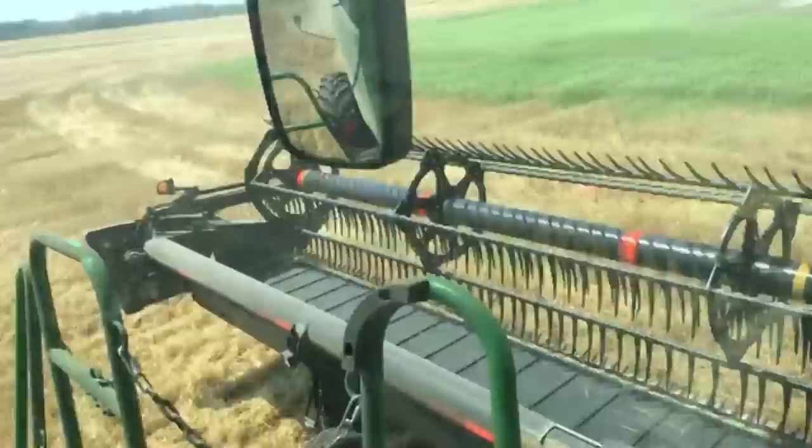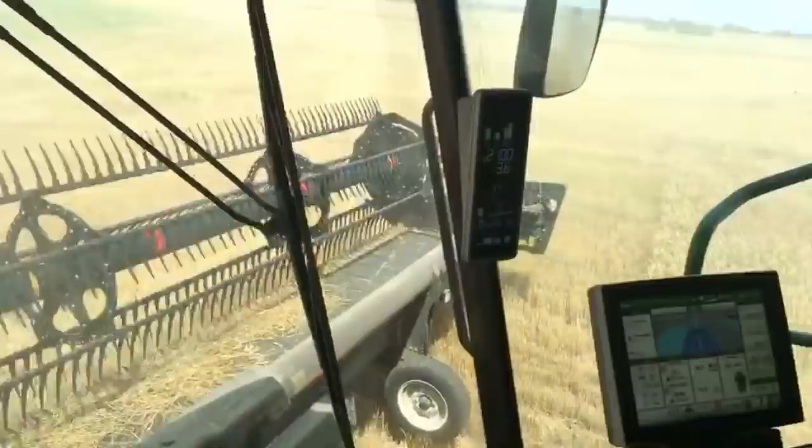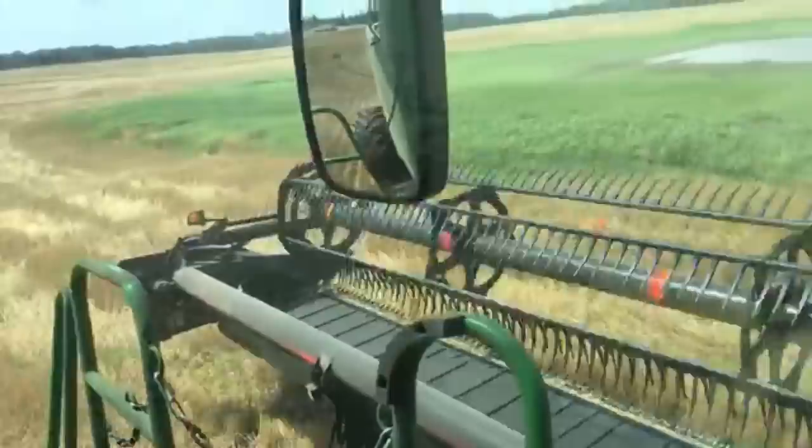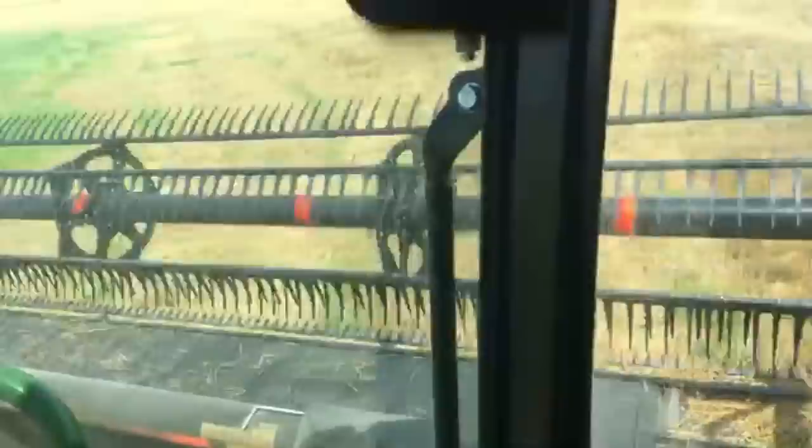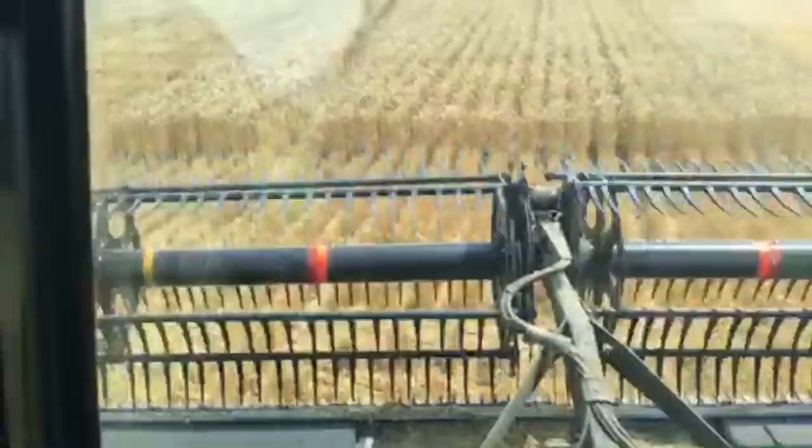Here's the view from the S790 cab. We've got a 45-foot McDon draper head out here on the front of the combine, out of Johnson's Farm in Nebraska. You can kind of look over here and see this is right out in the middle of a 1,000-acre field.